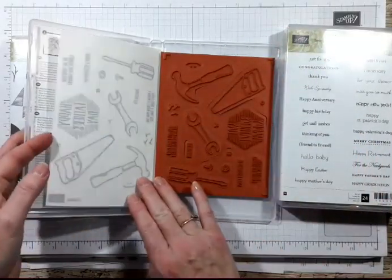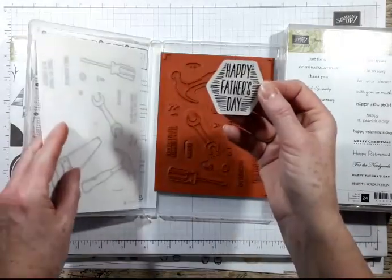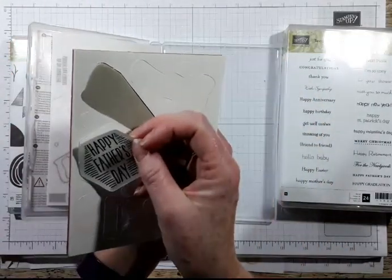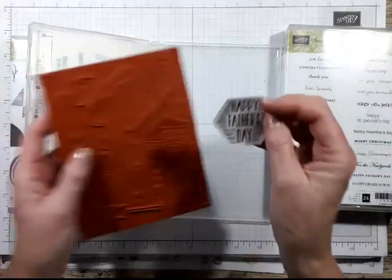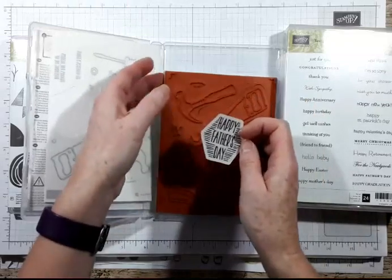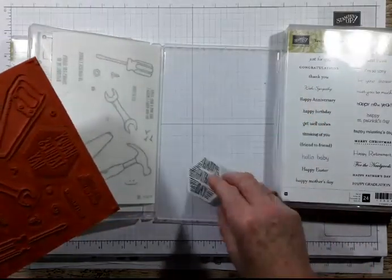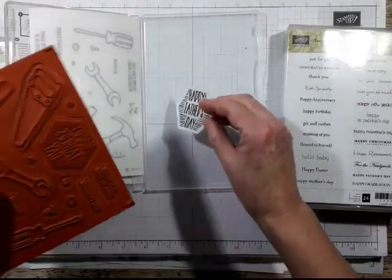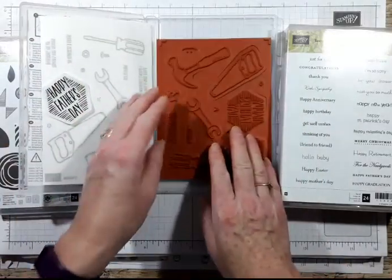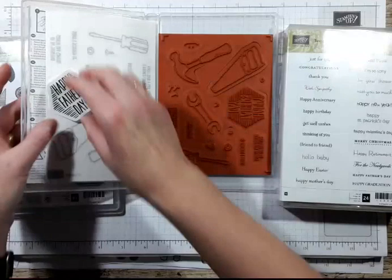I tend to keep the wrapping because I then know I've got all the pieces. I have got some sets where I've used these stickies. Rather than put them on the back of each of the stamps, because I find that stops them clinging to the acrylic blocks, on some occasions I've put them onto the actual case so that way you know you've got everything. But I've started keeping them in these just because I find it easier.